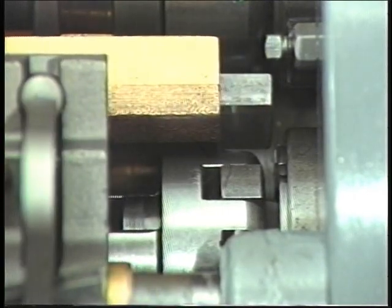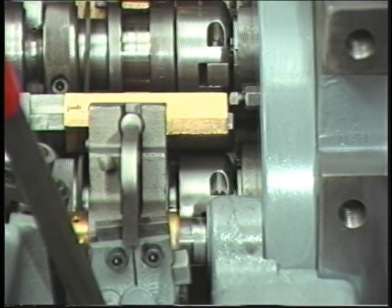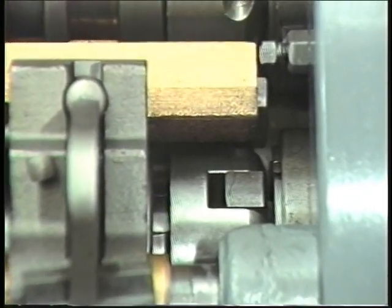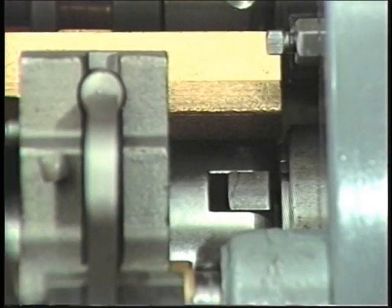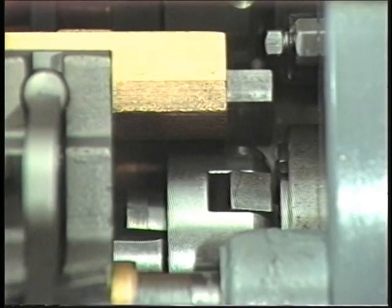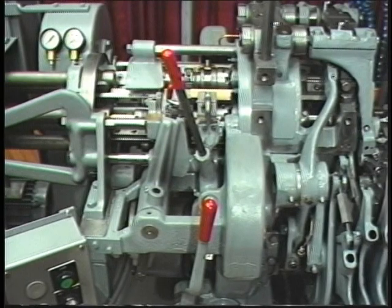Using the same procedure, check the other chuck lever in the fulcrum that is located 180 degrees from the first one. If a chuck lever is broken, both levers must be replaced. If a chuck lever is broken, call maintenance. Remember to repeat this procedure on all five spindles.